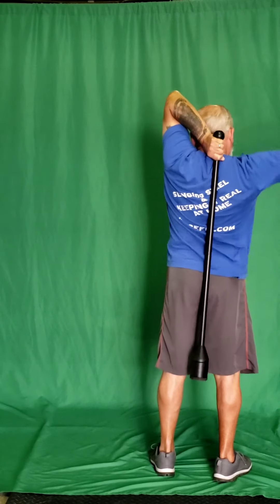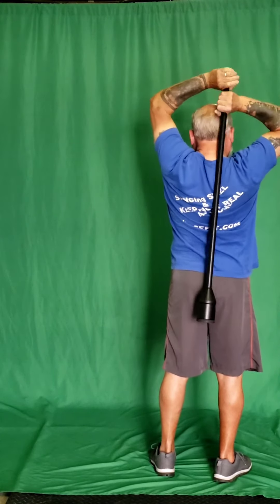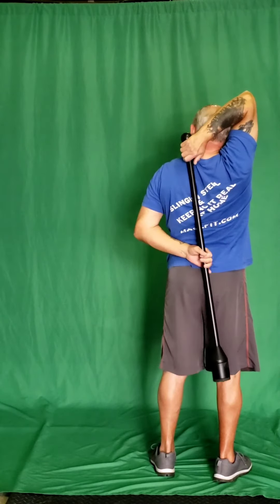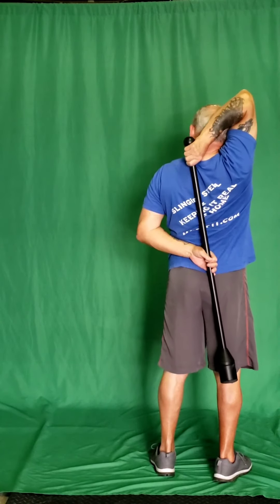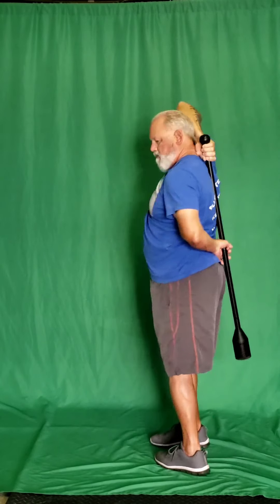When you're ready to switch sides, reach up here, pull it up with two hands, change hands, go back down, keep that elbow high. Now when you are done, when you hit the time, bring it down — just let go of this hand and bring the other one down.